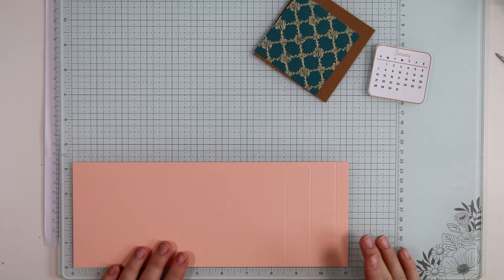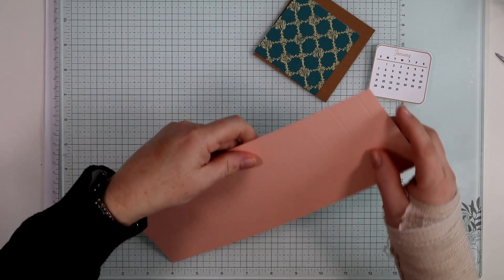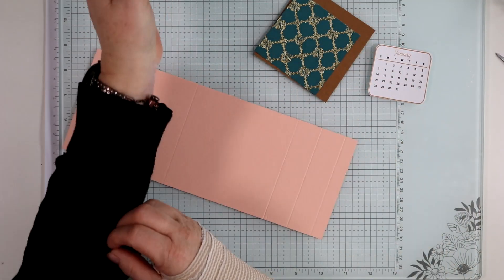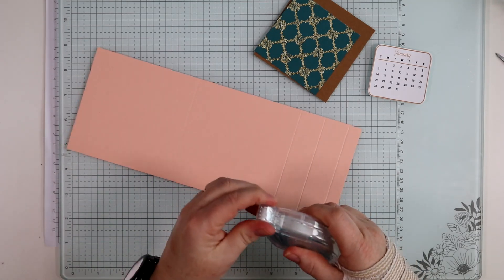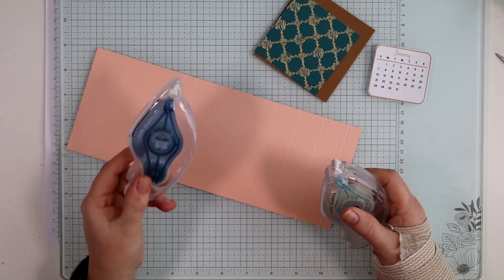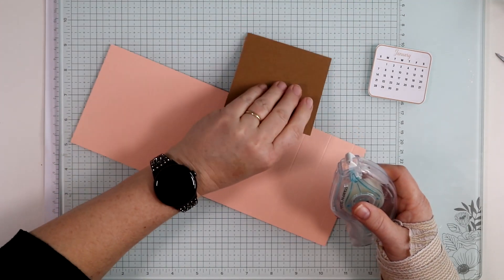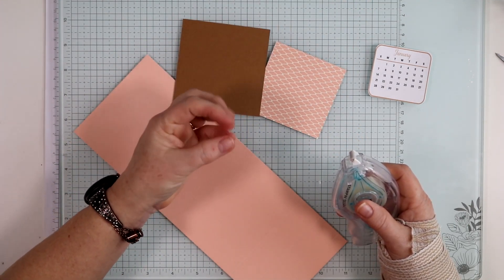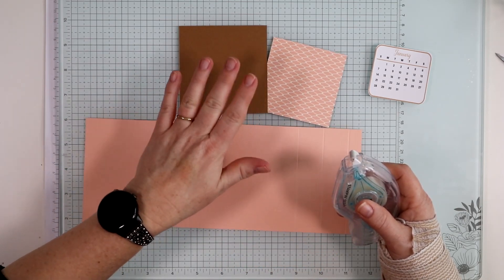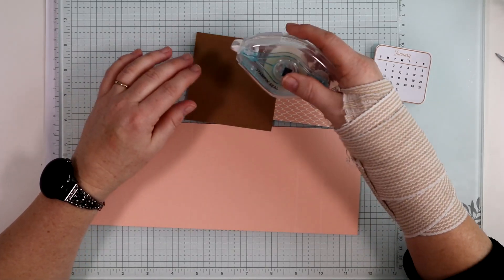Now let's put together the rest of the project. I'm using a half sheet — four and a quarter by eleven — scored at eight and a half, nine and a half, and ten and a half, with another score at four and a quarter. I'll have all the measurements on the blog. You could use Stampin' Seal Plus if you want this project to last the whole year and withstand movement, but since mine will simply sit on my desk I'm not too concerned.